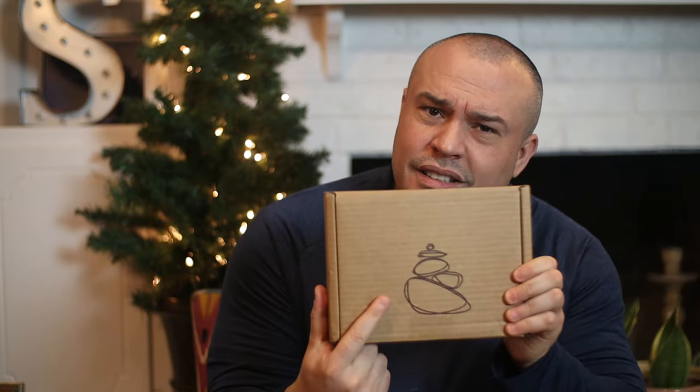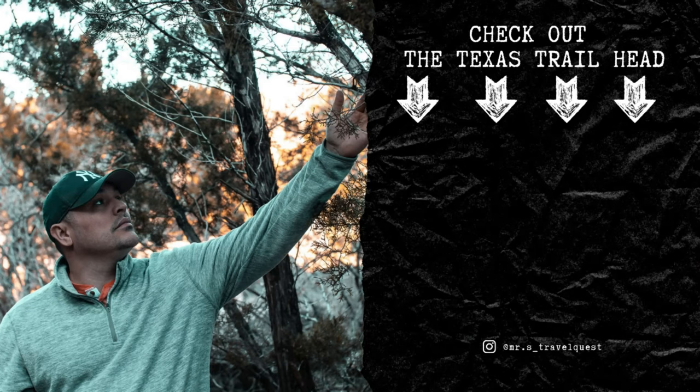Alright guys, check out Daniel, the Texas Trailhead, for more unboxing videos just like this. Daniel, thanks again for sending this to us. And Karen, what's up? Send us some of these boxes. Bye!